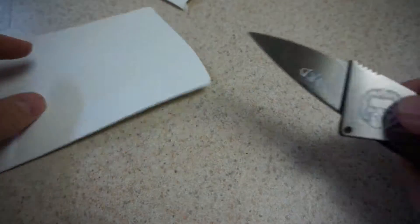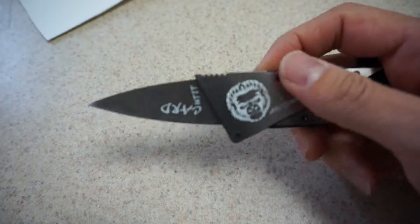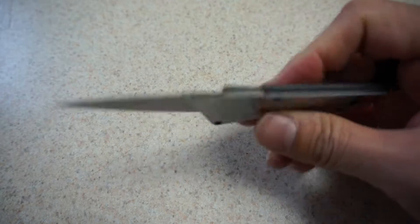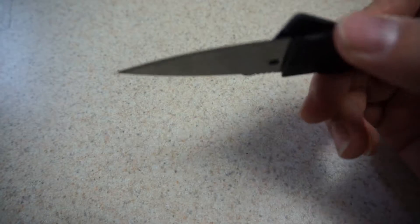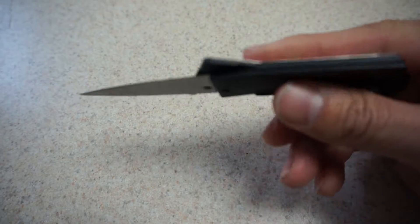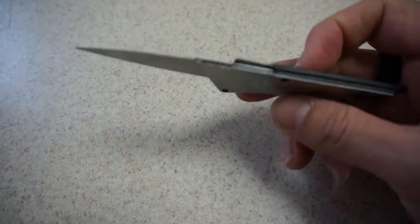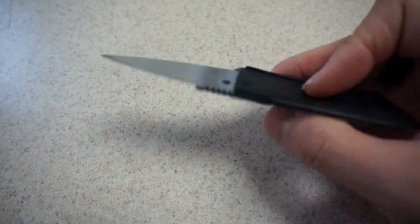You can see how it just slices right through the cardboard. It's good for taking on camping trips, you could cut fruit with it, open letters with it, use it as a paper letter opener, cut boxes with it. It's very portable and easy to take around.